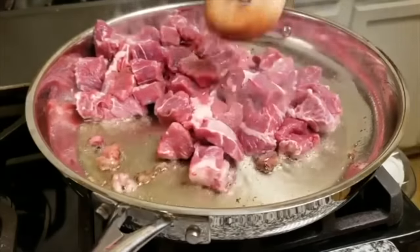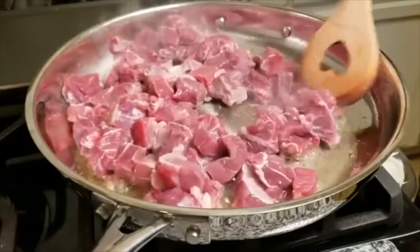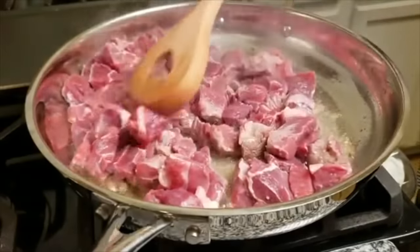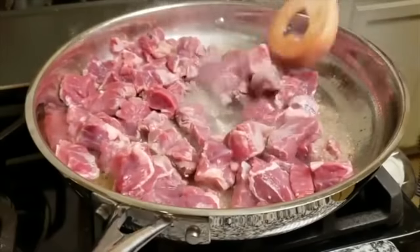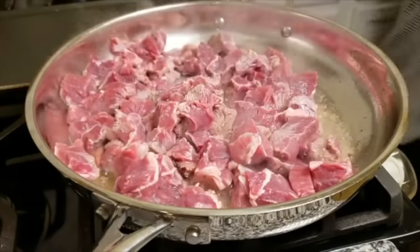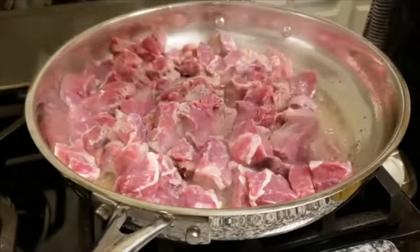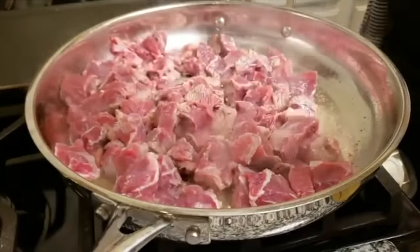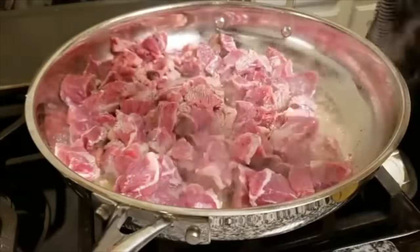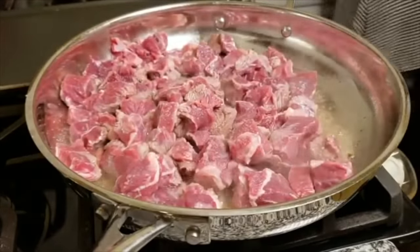Right into the pan goes my meat. This recipe is good for a pound and a half to two pounds of meat. If you use two pounds of beef, maybe add an extra half cup of beef broth or water and adjust the salt level to your preference. I'm going to add around a half teaspoon of salt and a half teaspoon of pepper — again, adjust to your preference.